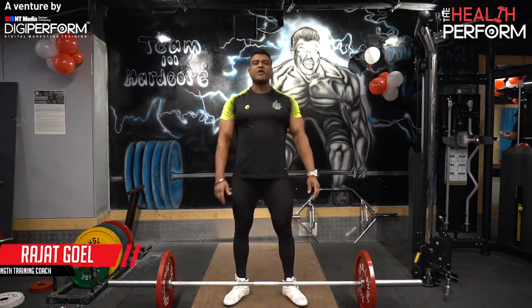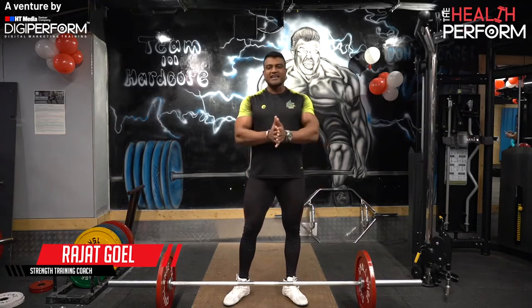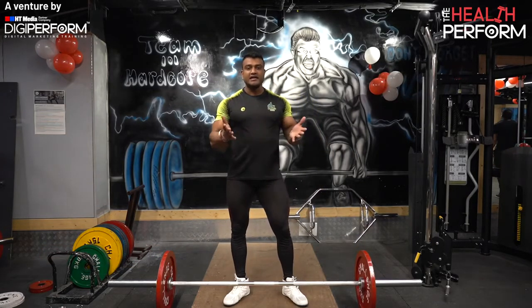Hello India, welcome to Health Perform and Merry Christmas to all. Today we will talk about the king of all lifts, which is called deadlift.